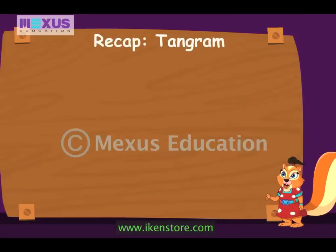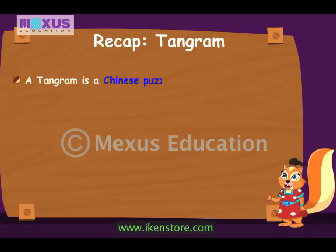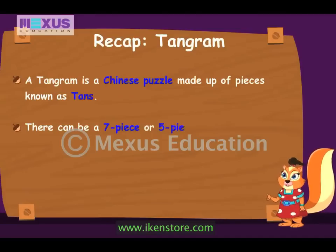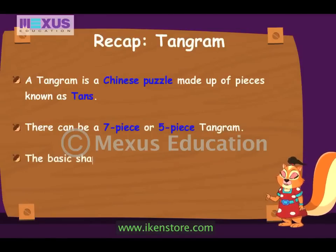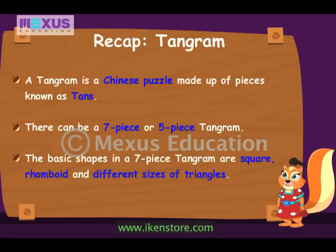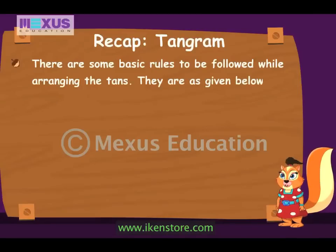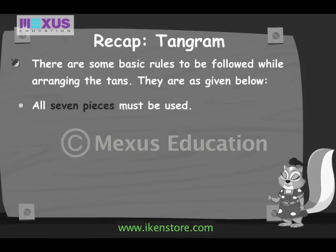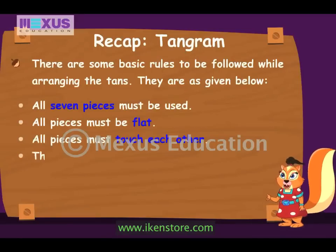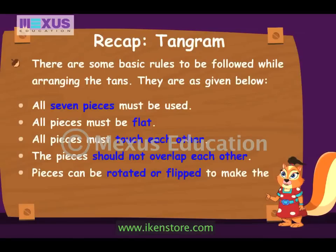Hey kids, hope you all enjoyed arranging this fun puzzle. Let's quickly revise the important points. A tangram is a Chinese puzzle made up of pieces known as tans. There can be a 7-piece or 5-piece tangram. The basic shapes in a 7-piece tangram are square, rhomboid, and different shapes of triangles. The rules are: all 7 pieces must be used, all pieces must be flat, all pieces must touch each other, pieces should not overlap, and pieces can be rotated or flipped to make the desired shape.